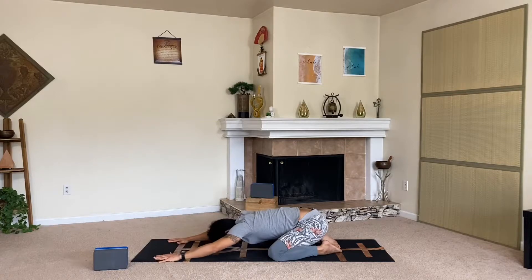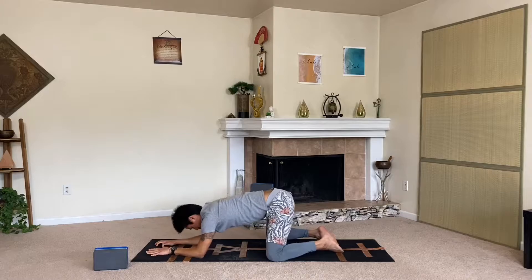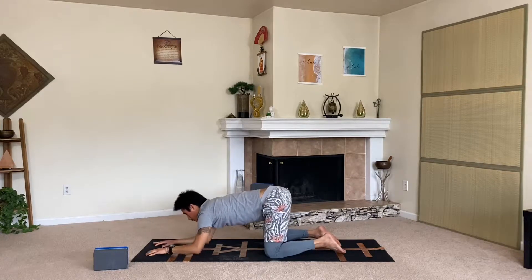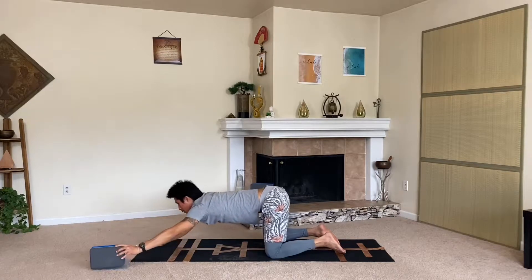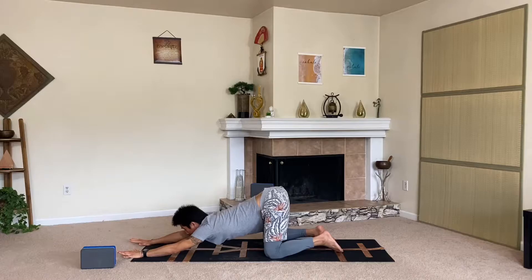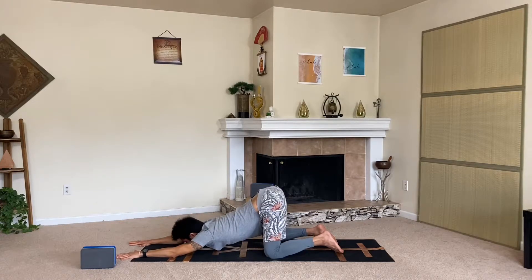Let's come back to center and move into puppy dog — shift forward, raise the hips above the knees, and reach your hands forward. Press the chest down, chin down, and feel that opening in the shoulders and upper mid-back. Stick with the breath, take five breaths here.